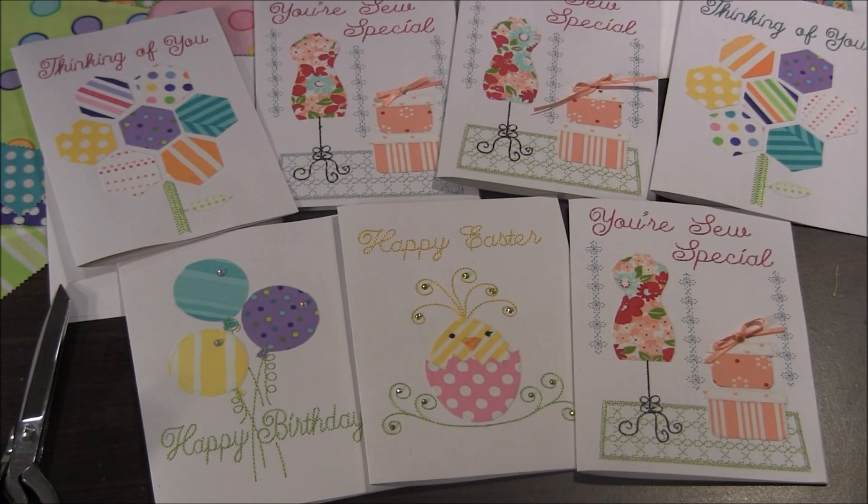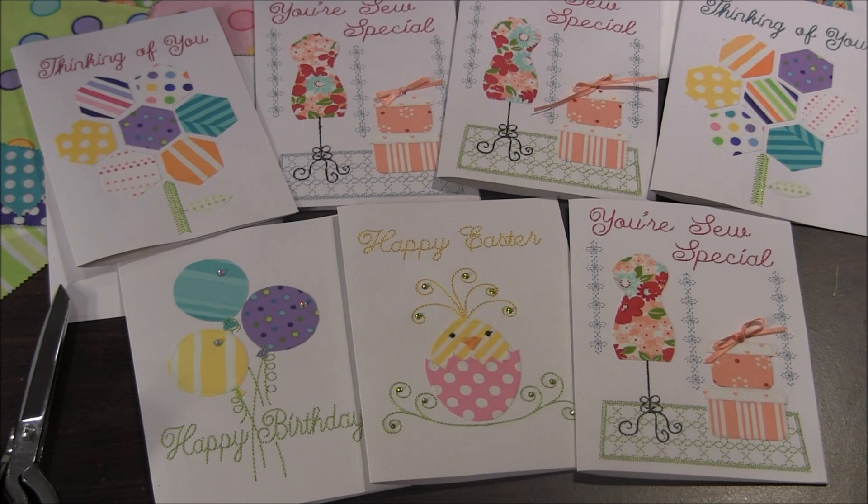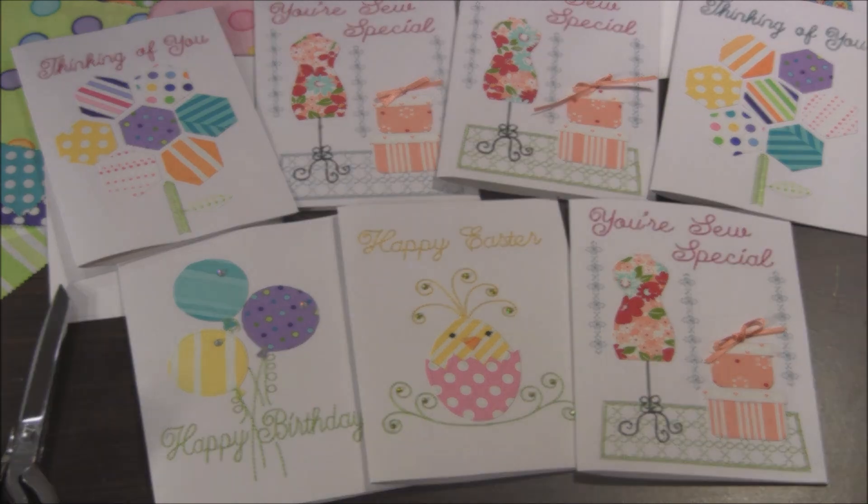I hope you enjoyed learning how to stitch directly on card stock with your embroidery machine. I think these will be a fun project to make and I'll be looking forward to sending some to family and friends for the holidays. If you like this project, please click the like button or write a comment. Don't forget to subscribe to our YouTube channel so you won't miss any new videos, and visit needlepointers.com for lots of other machine embroidery projects and tutorials.